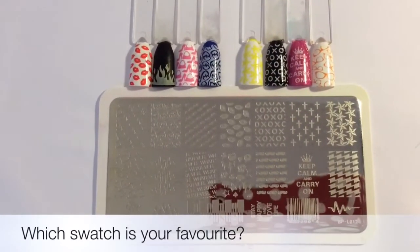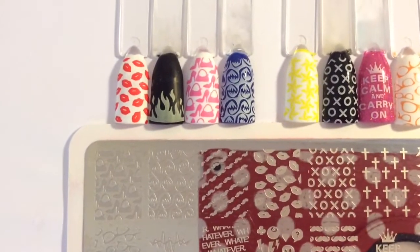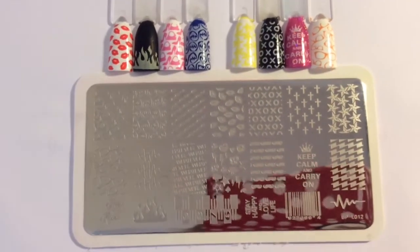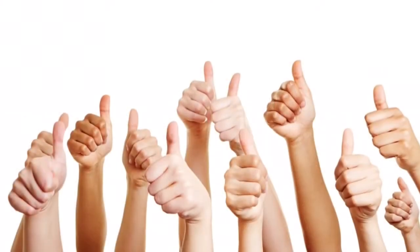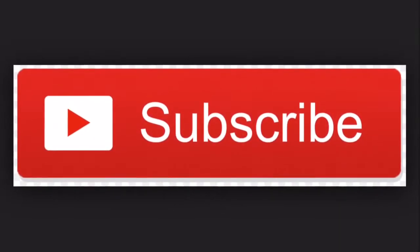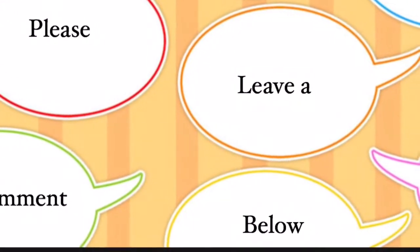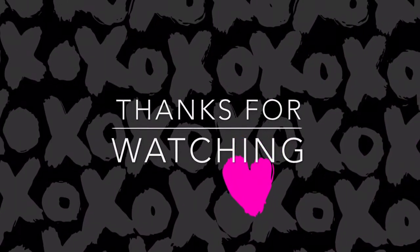I would give this plate about eight out of ten. The reason I'd knock two points off is because you do have to really work to get the image to come off — some of the images didn't work very well. The other reason I'd knock a point off is because it's not really a universal plate; you kind of have to have a certain stamper and scraper to use it. But I am really, really happy with the plates and glad that I've got the images to transfer. Please tell me in the comments below which swatch was your favorite, and as always, thank you so much for watching. Bye!